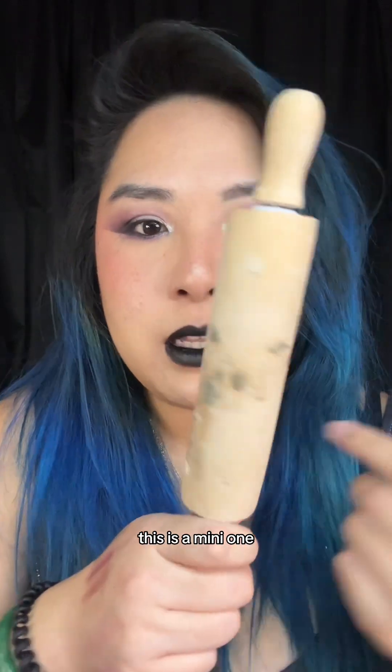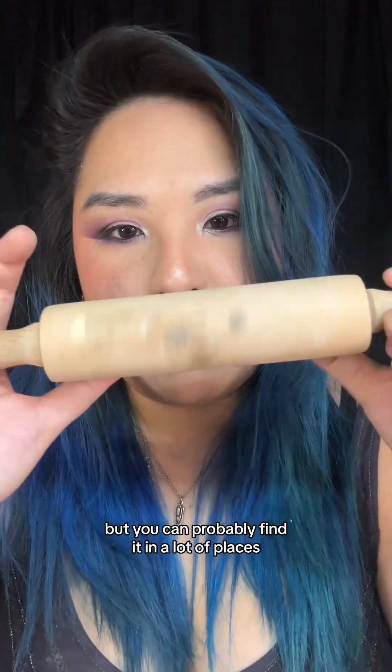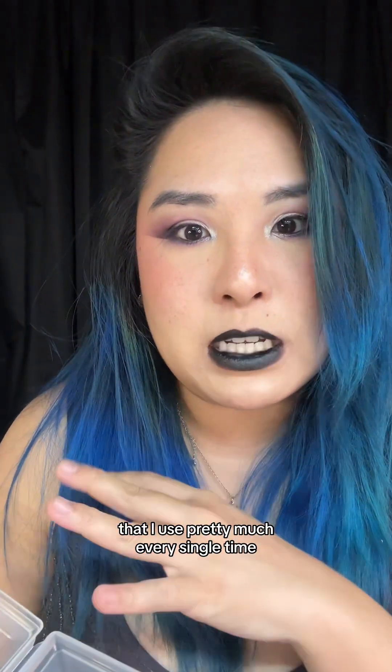To roll my clay I use a rolling pin — this is a mini one and I think I got it from Blick Art Supplies, but you can probably find it in a lot of places. I have a lot of tools but I'm going to go over my favorite ones that I use pretty much every single time.